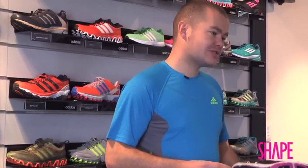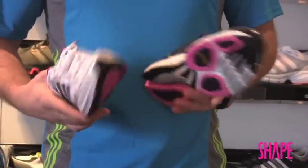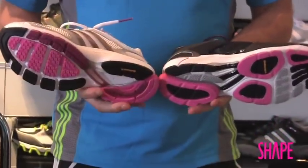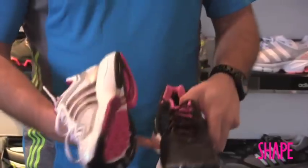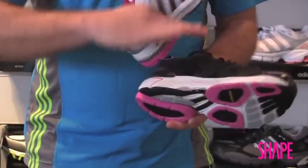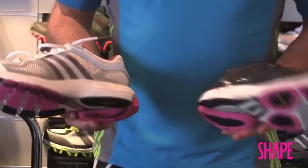Shoes have been developed to control pronation because the theory is that if you pronate too much, you are predisposed to injuries. Here I have two models of the same shoe — the one on the right is quite built up on the inside or medial side of the shoe to control that movement, whereas on your left you'll see a neutral cushioned shoe.